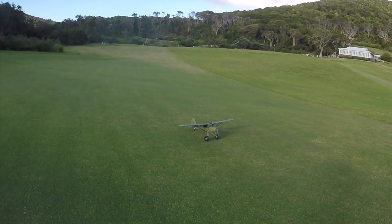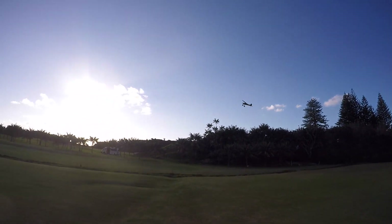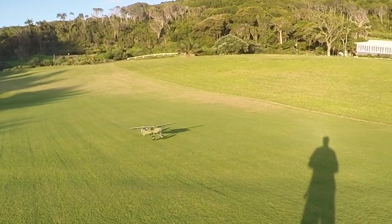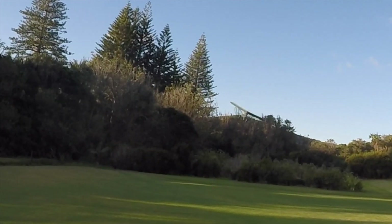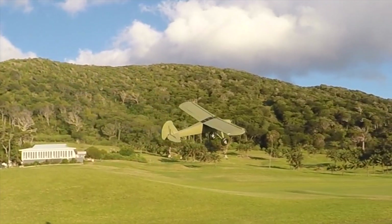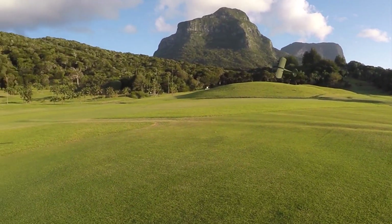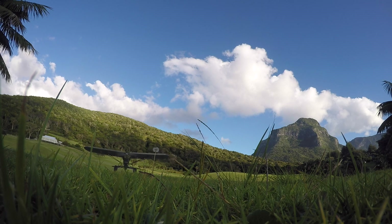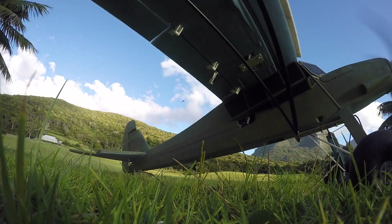One more little Storch takeoff. Beautiful. Look at the screen. To be continued...